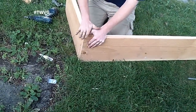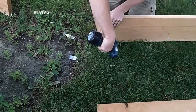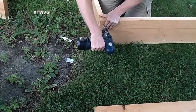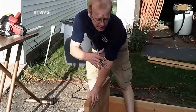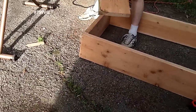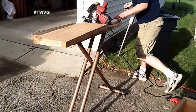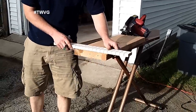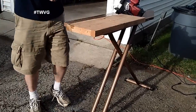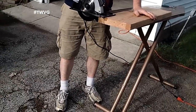You want to do this on as level a surface as possible so you can get everything flush. With scrap lumber, pieces don't always match up — the side we've got attached is one inch shorter than the piece for the other end, so I've marked the difference and we're going to cut it. This is where a square would come in handy; I'm using a straight edge to make the cut.